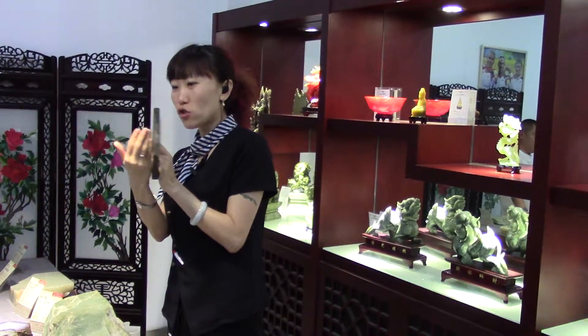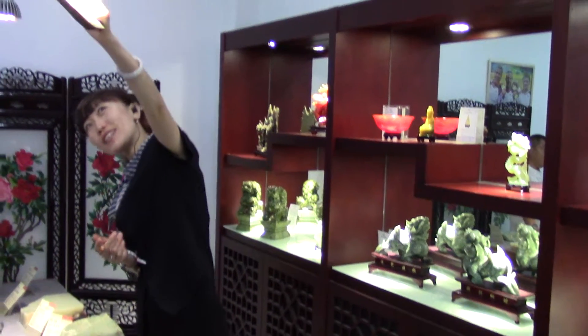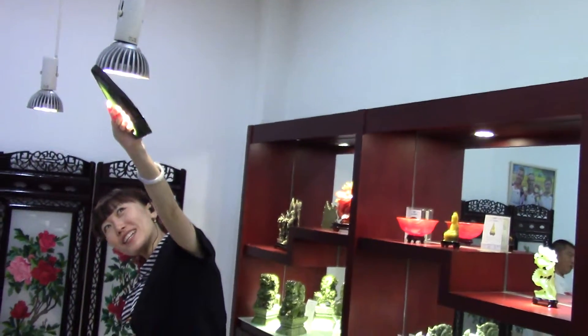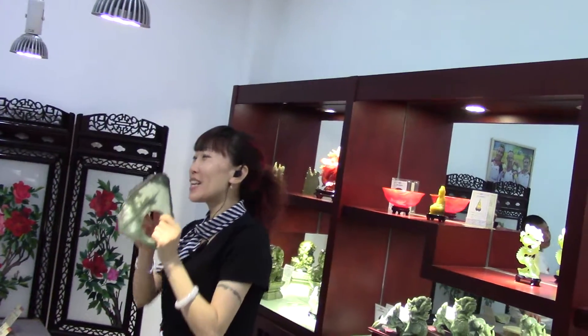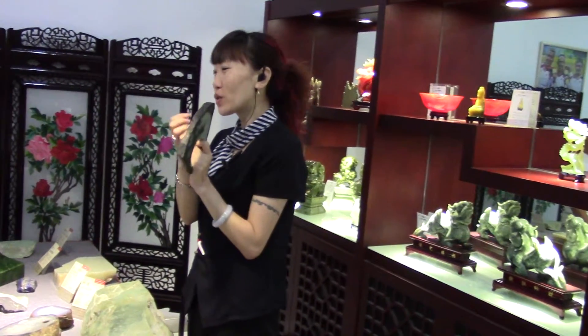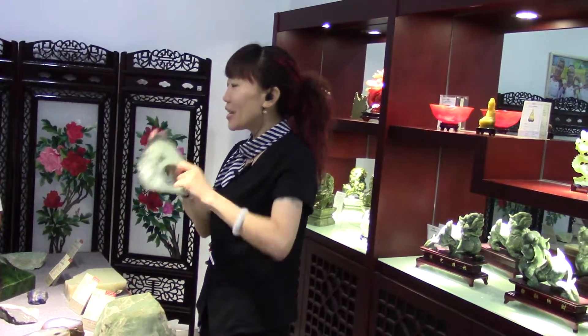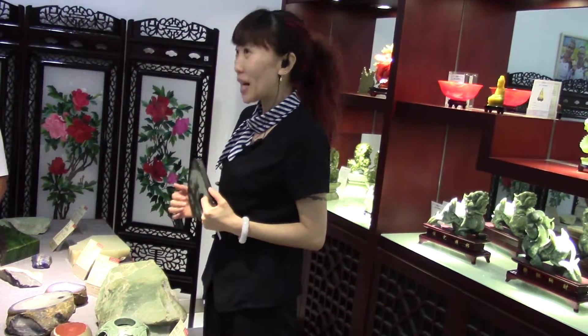This part the color has already changed, but this part is still light. If you put this one in the light, can you see the dark point inside? This color root has a special advantage — it needs our body temperature and skin oil. When you wear it, your body temperature will warm it, so the root will grow up little by little. So the longer you wear it, the darker, the more even, the higher the value it will become.